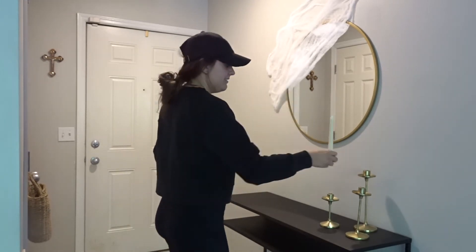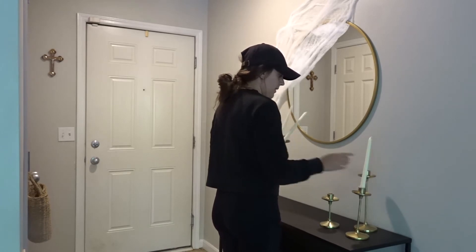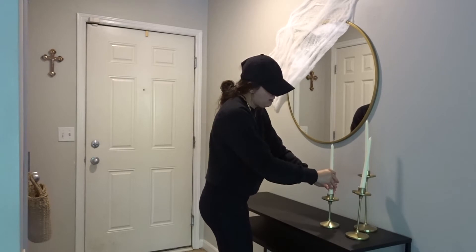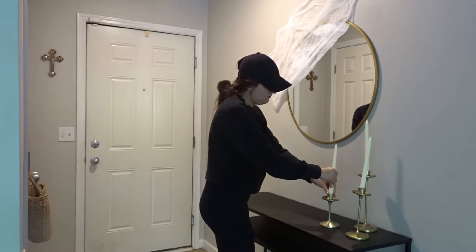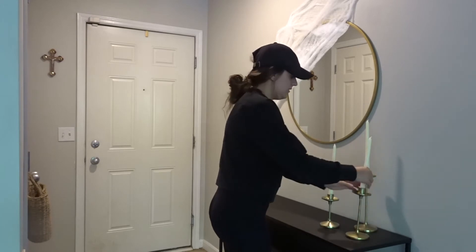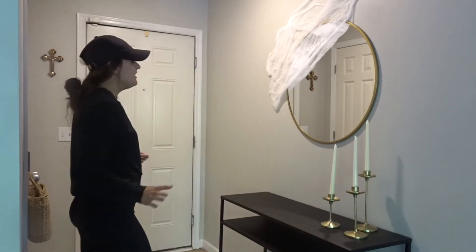They're sold out, just like the bats, so we're doing white because this is what I have in my closet. That looks good — dang, that's actually really pretty. That looks really good.